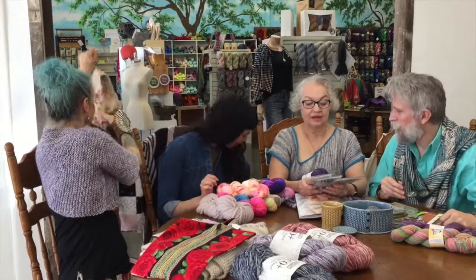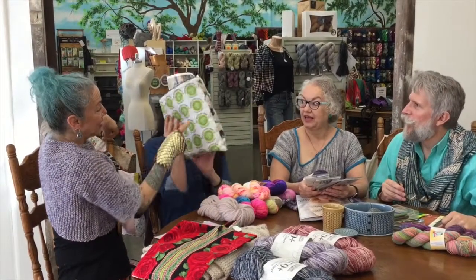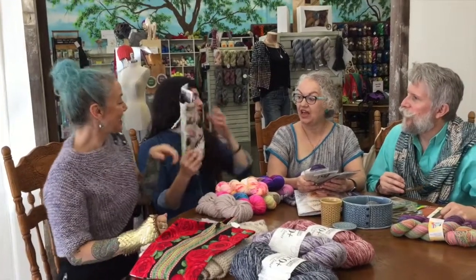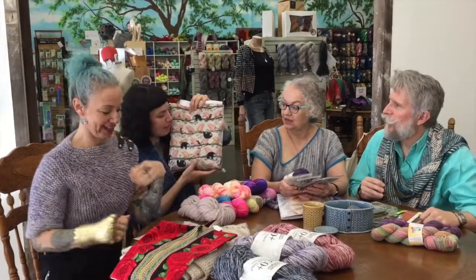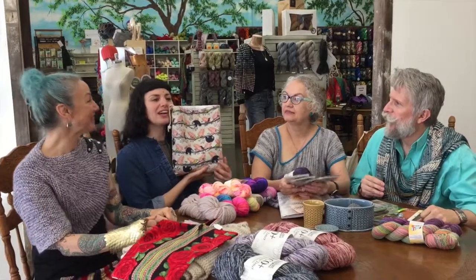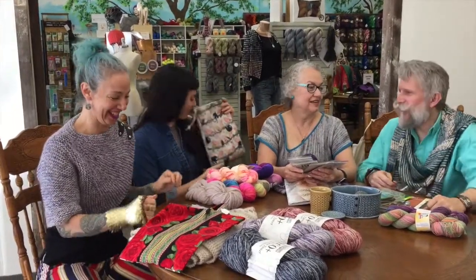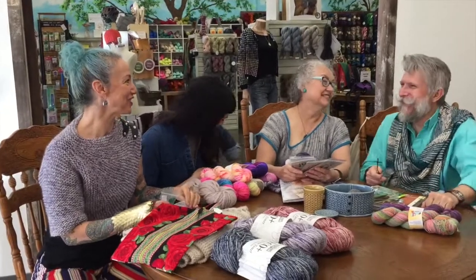This is the other style — a flat version of the drawstring bag. Very cute. Sloth fabric has been very popular in here, for slow — sloth knitting. It's funny because it's true.